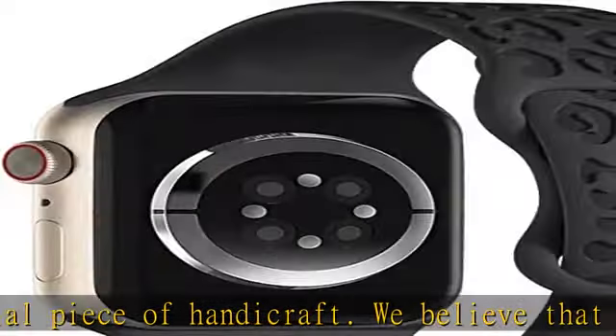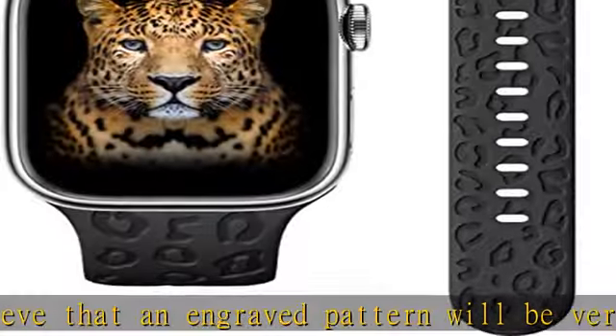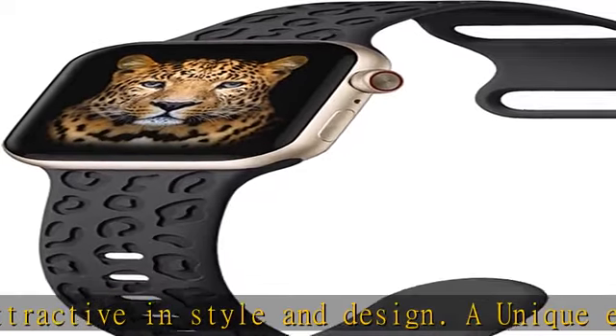Compatible with Apple Watch SE, Series 8, Series 7, Series 6, Series 5, Series 4, Series 3, Series 2, and Series 1.